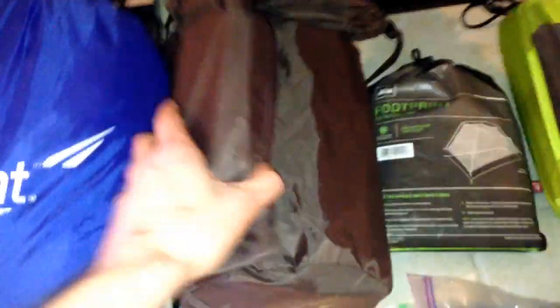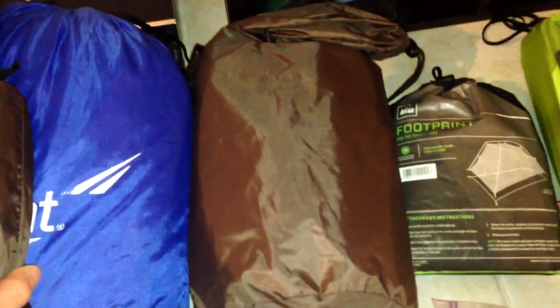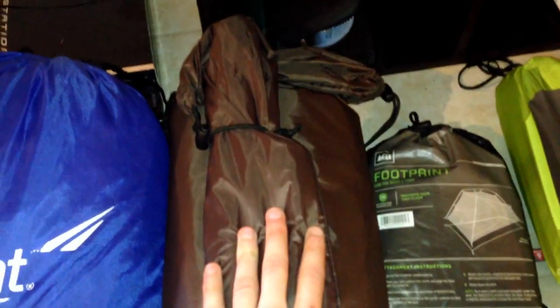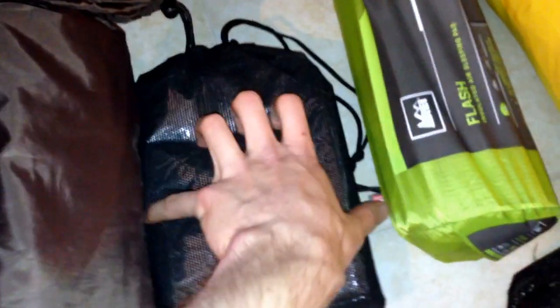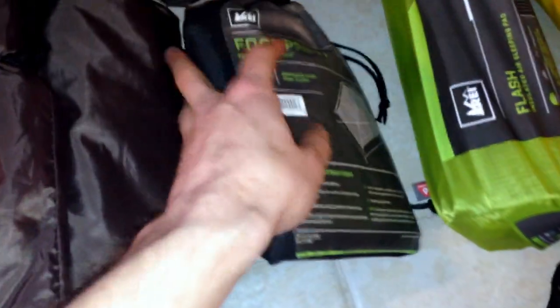Coming over is my tent, which I did a review video on before. It's the Alps Mountaineering Mystique 1.5. Got the tent and rain fly there, as well as tent poles and tent stakes here. This is my footprint — I bought this basic footprint, it covers underneath perfectly, nice and lightweight. I also have a Mylar blanket underneath because it is supposed to get pretty cold Saturday night, down to the mid-30s, so I have that there just in case.